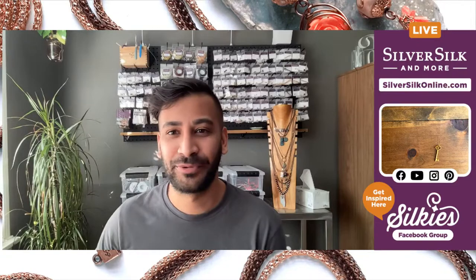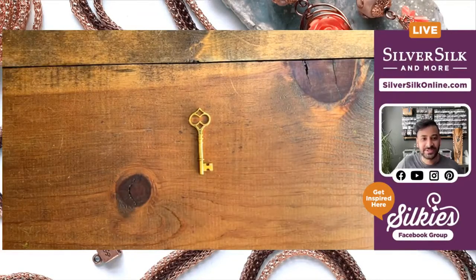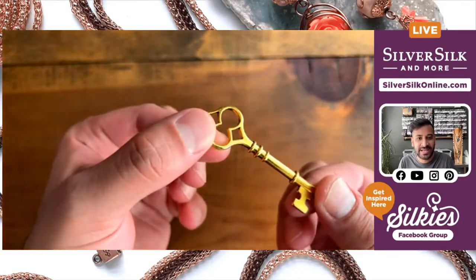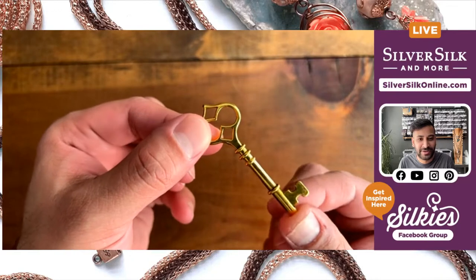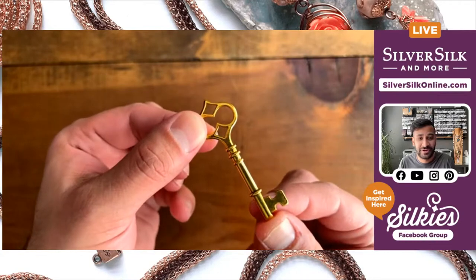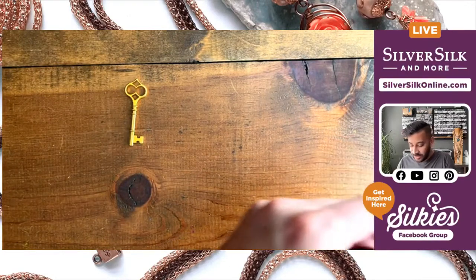I'm going to flip over to the project photo and then flip over to my work board to get started. So, the key — there's that little beauty. This is an antique key that is gold plated, and I just thought it was a really great component from the Alice in Wonderland books. It's a very inspiring component, especially for a necklace design, and it is included in this kit.